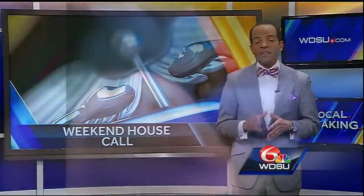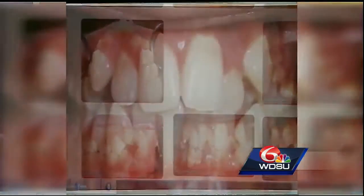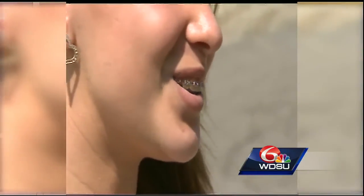The most common types of braces, and the ones almost every middle schooler seems to have had at some point, are called brackets. These consist of metal or clear plastic mounts or brackets that are bonded to the tooth. A wire runs through each bracket and is held in place by a rubber band. Your dentist adjusts your teeth by slowly tightening the wire at each visit.